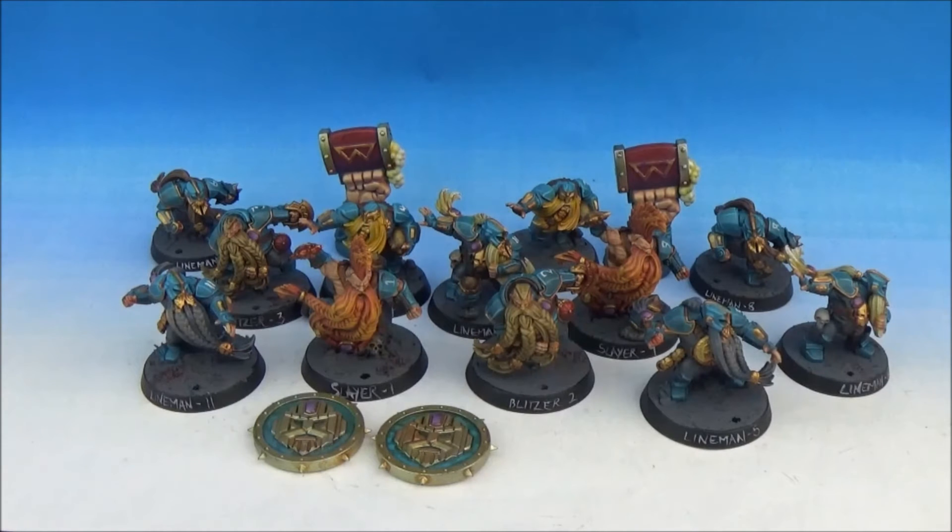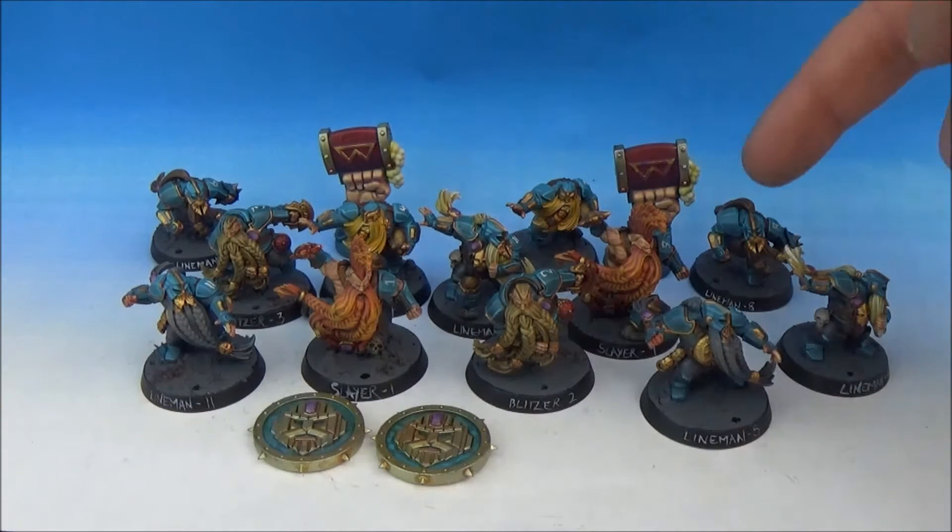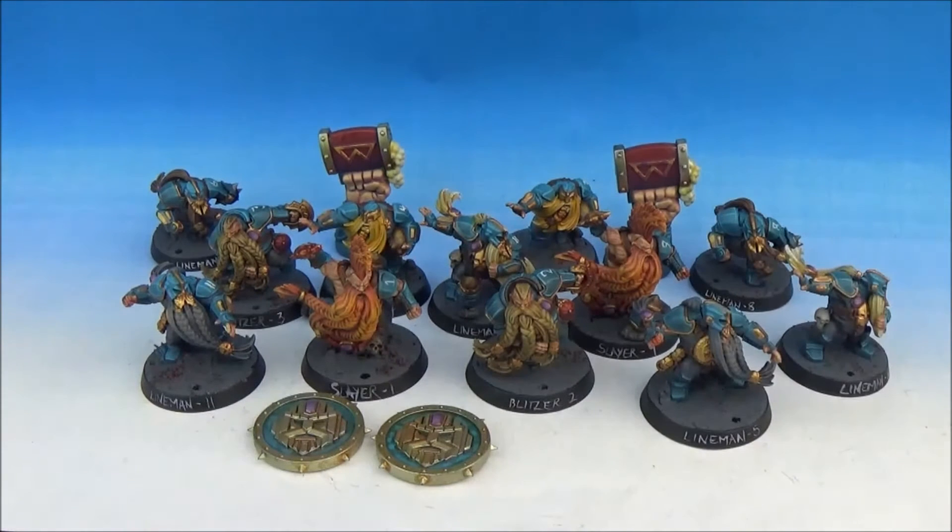Because there's two of each sculpt, there's six linemen — two of each one, three times over making six in total — two Slayers, two Blitzers, and two runners in this team as well. That gives it nice variation, so you can have the two Blitzers and the two Slayers looking different, which is cool.